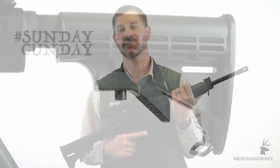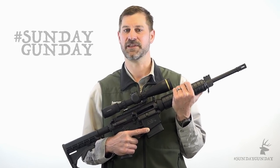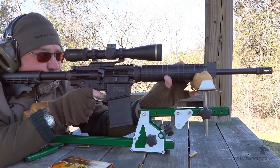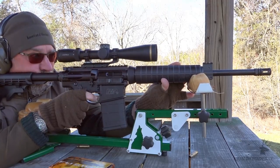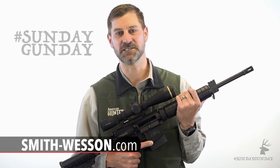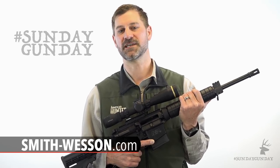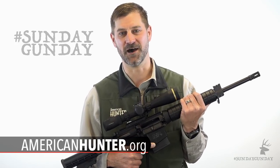In short, the Smith & Wesson M&P 10 Sport has everything a big game hunter — whether right-handed or left-handed — needs for the field, without adding unnecessary extras that drive up the price. It may be the best value hunters will find in the company's entire M&P line. For more information on Smith & Wesson's M&P 10 Sport, go to smith-wesson.com. And for more Sunday Gun Day, any day of the week, check out AmericanHunter.org.